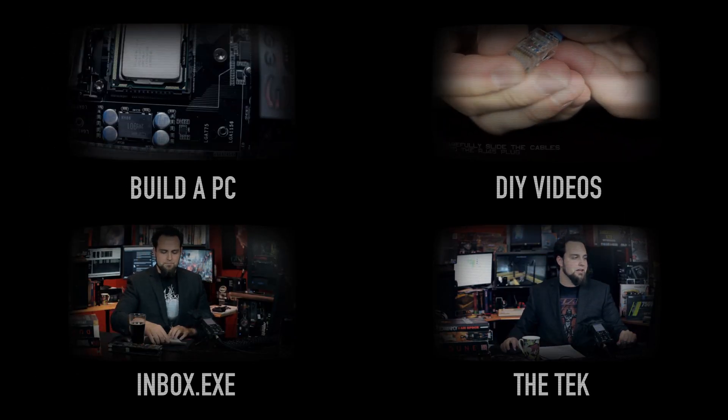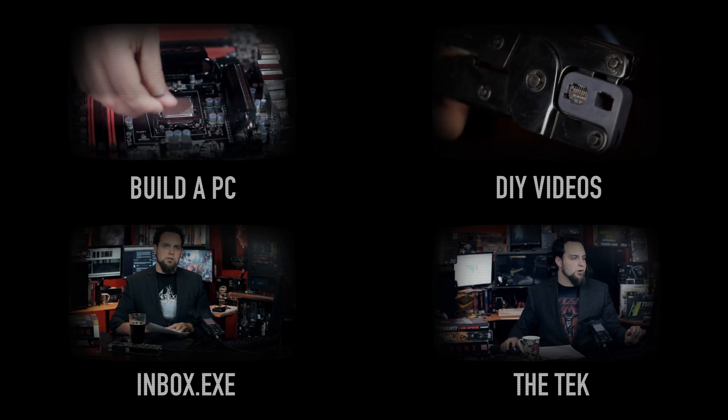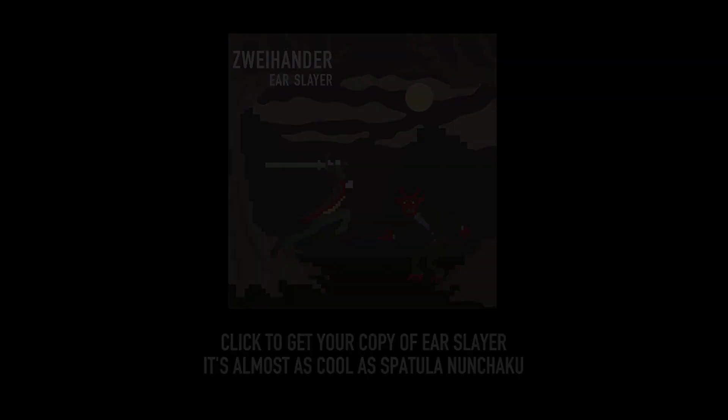Subscribe down there — do it right now, or else I'm going to come to your house and fill your boots with so much soup. The soup's going to be so salty it will send you into anaphylactic shock when you put your boots on. Because that's not even possible. Subscribe. See you next time.